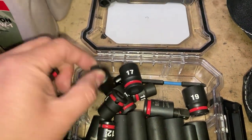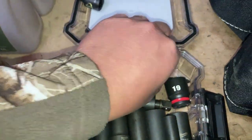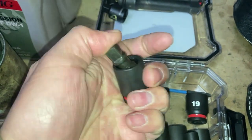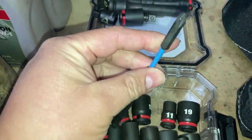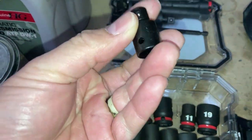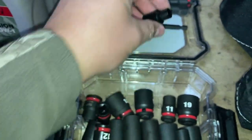I keep a step-up and a reducer, a swivel extension, swivel joint, impact joint, a long number two Phillips, and then a three-eighths drive to hex drive quarter-inch adapter.